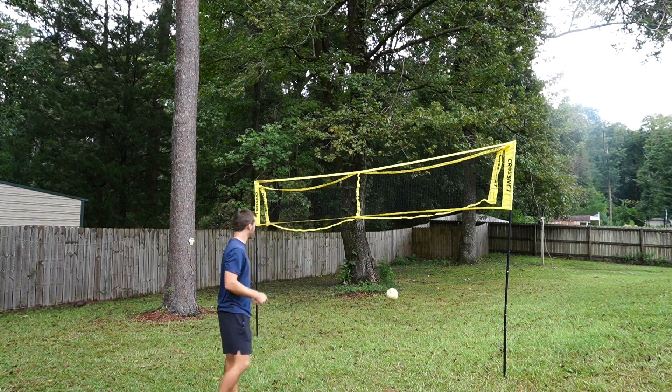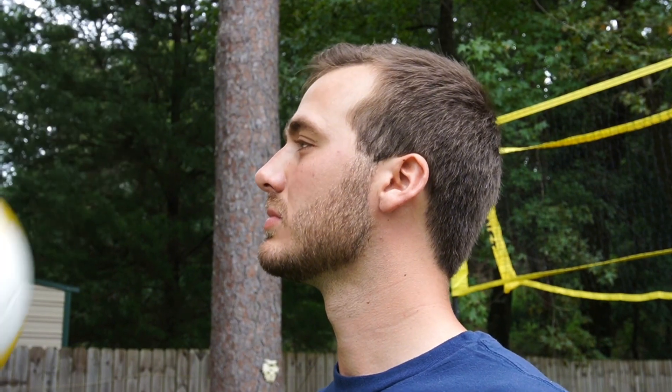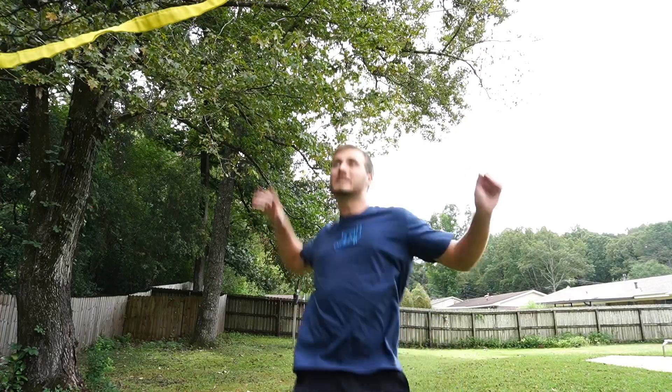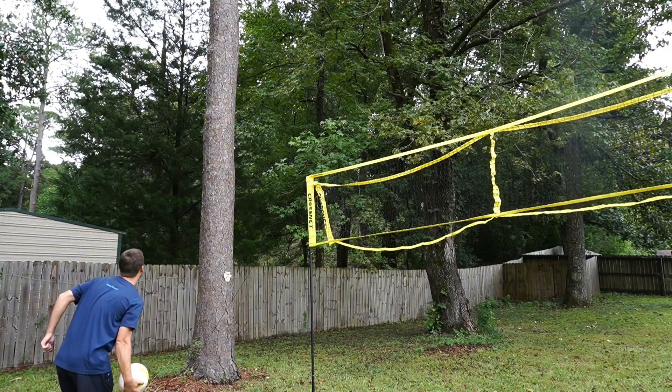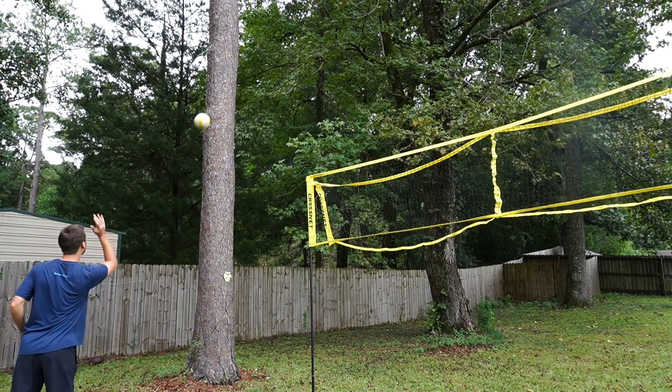I was at a standstill until I got an idea. What if the volleyball hits my face? I think this could actually be the key to making the glitch. I didn't have anybody to hit the ball to me so I used this tree to bounce it back to myself.